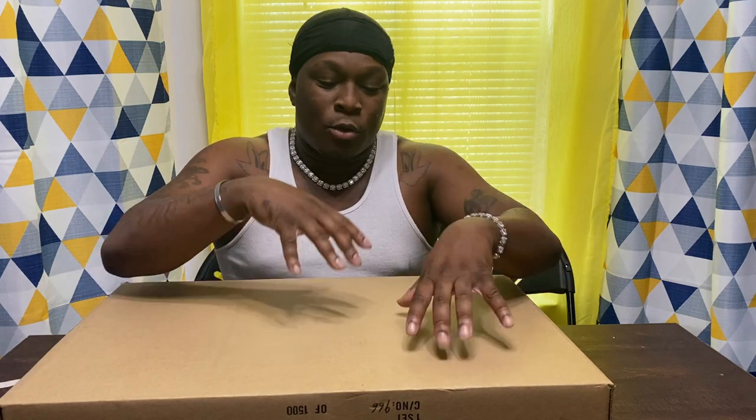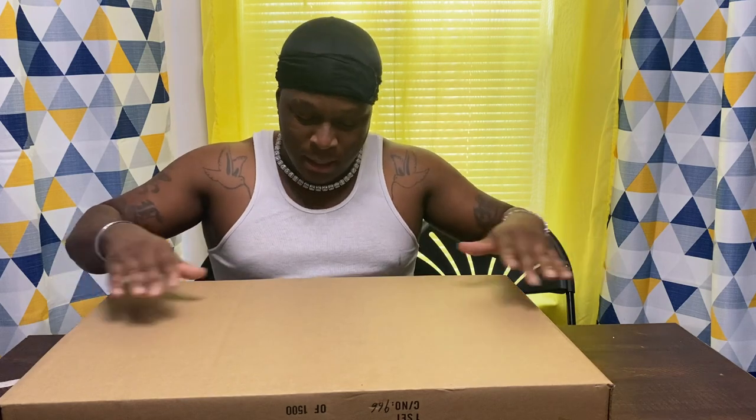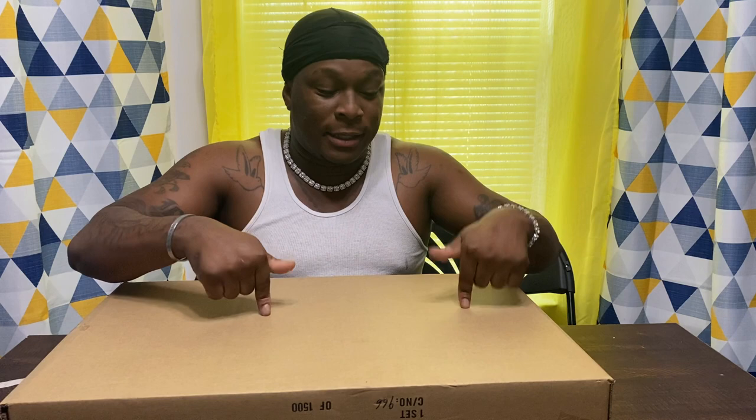I'm gonna get right into this because I know y'all are here and want to see the action. I'm gonna unbox it, put it together, and test it out — dunk on it, shoot on it, all that. I had the smaller version and ended up breaking it because I was being a little too powerful with it. It lasted a long time but I was going too hard, really putting it to the maximum. So I ended up getting a bigger version. If this one functions like my last one, I already know it's gonna be the most powerful.